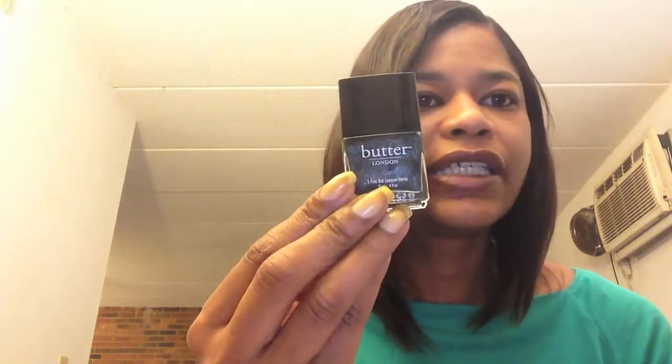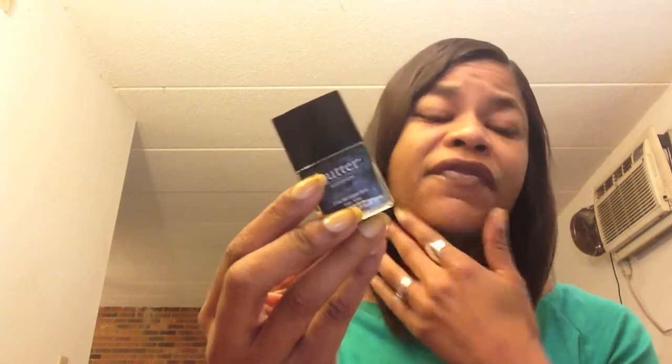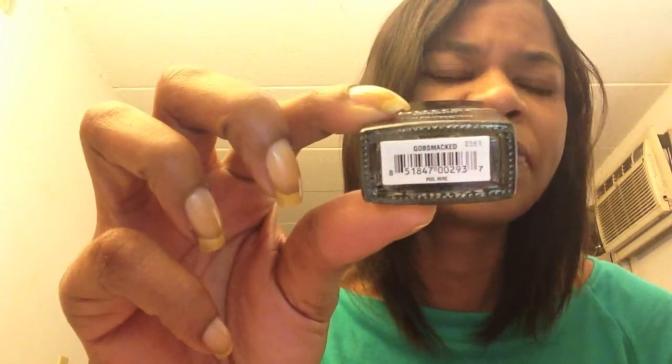Hello everyone, this is Lorraine and today I'm coming to you with my next nail polish review. I'm going to use two colors for this manicure. The first one is Butter London — I've never used Butter London until I showed my Ulta haul, the 21 days of beauty haul. This one is called Gobsmacked.